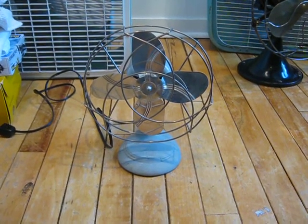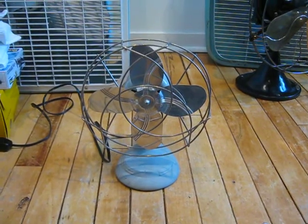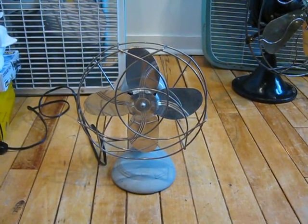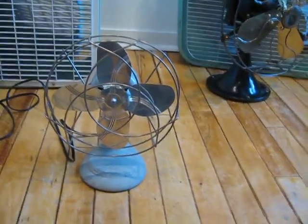This right here is a late 1950s Dominion model 2004. I got this fan for free from a teacher at school, and it runs very well. I just needed to put a cord on it, as the old one had been chopped off.